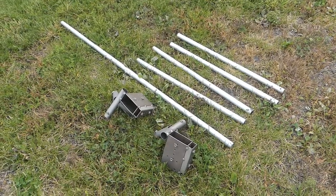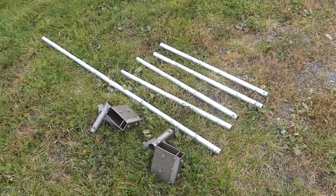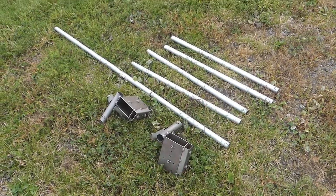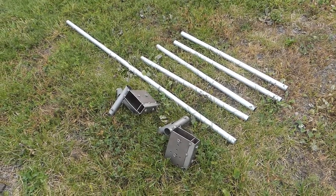For our demonstration, we've cut our conduit into four pieces each 30 inches long and one piece 60 inches long, and we have everything laid out here getting ready to start the assembly process, which will probably take us no more than about 15 or 20 seconds.